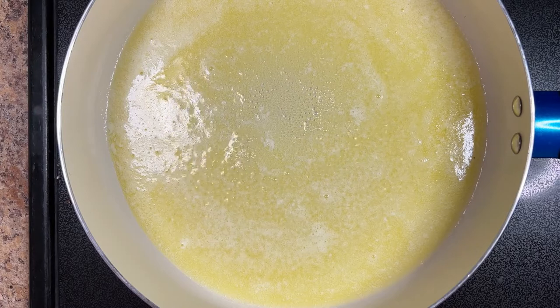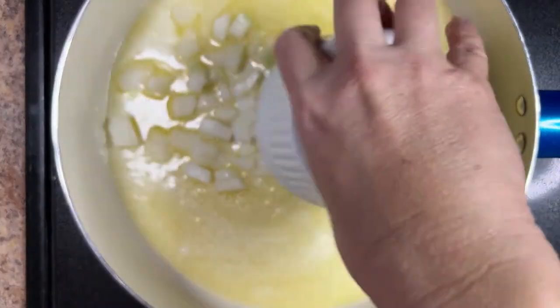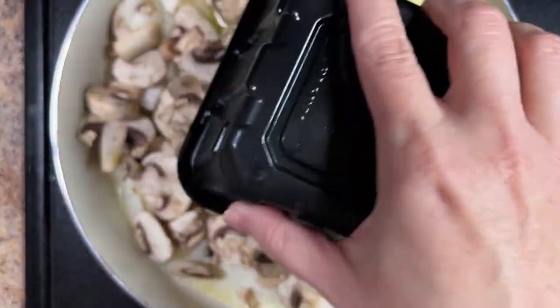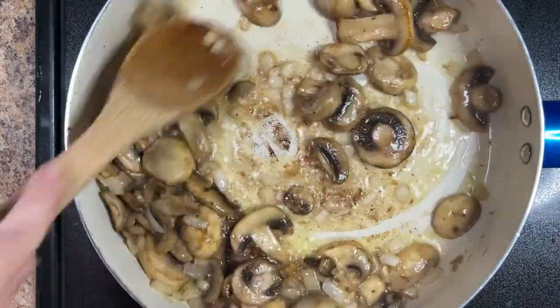Melt half a cup of unsalted butter in a large skillet over medium heat. Add half a cup of diced onion and 8 ounces of sliced white button mushrooms and cook until tender, about 10 minutes, stirring occasionally.